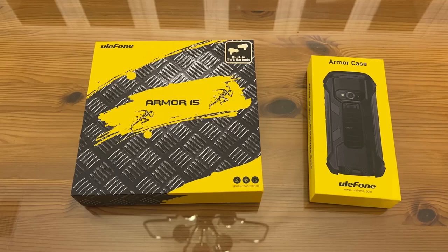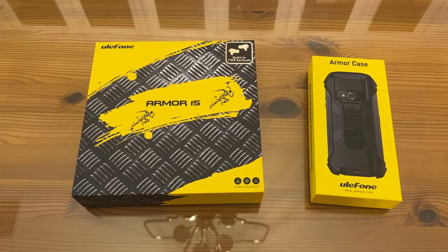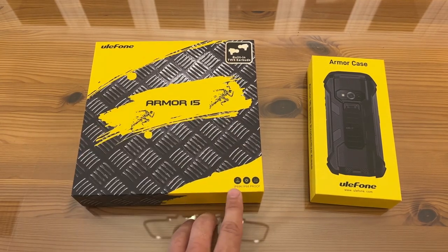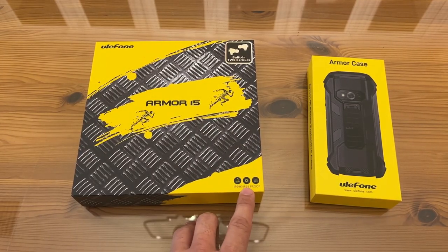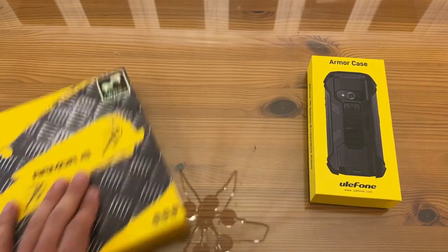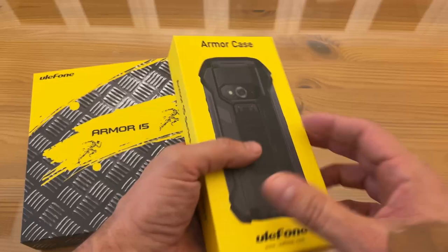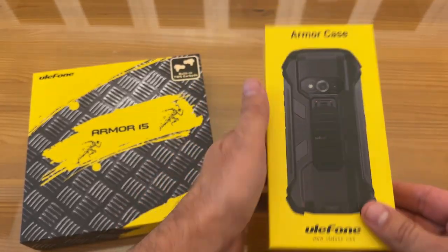You're absolutely going to love it — it can play video games and really has just everything you need. Go ahead and pick it up and stick around for the up-close portion. Now it's time for the up-close portion of the video: Armor 15. This has built-in TWS earbuds, IP69K and IP68 proof. It also has the armor case separate.